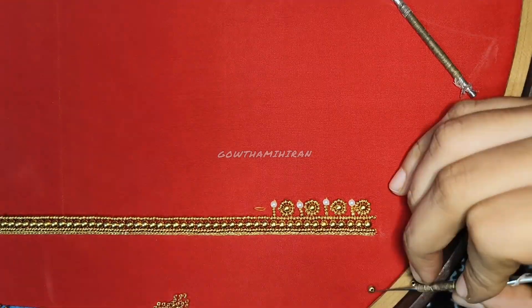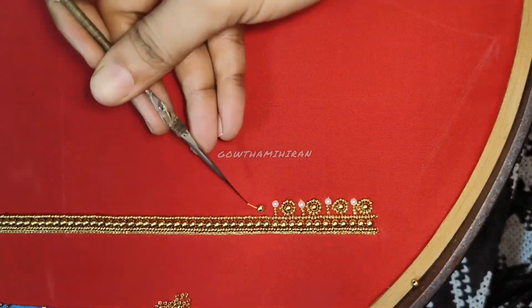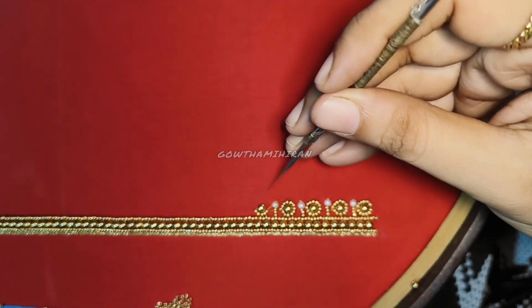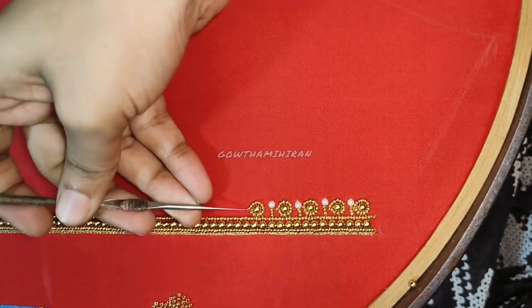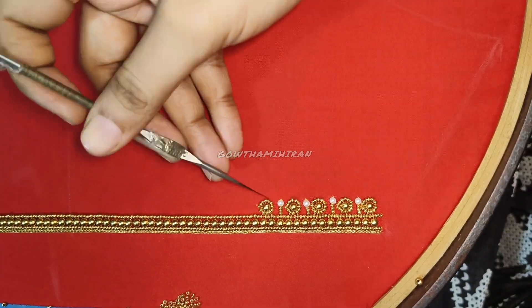I have to make a little bit of the pipe. I want to make a bit of height. I'm going to continue this with stitches. Actually, this is a red blouse with gold and white pearls.